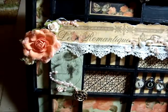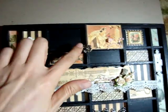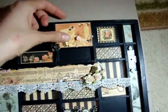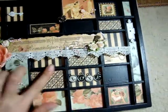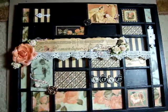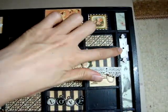I also added — let's see if I can get to the top — a Melissa Francis key, a button, and some Primo bling. This image and this image are actually flush with the top. What I did was I put little supports made from paper, and this is also flush with the top, just to give it more dimension.